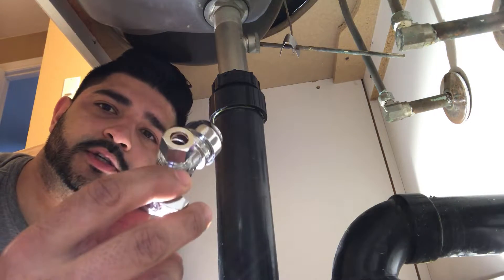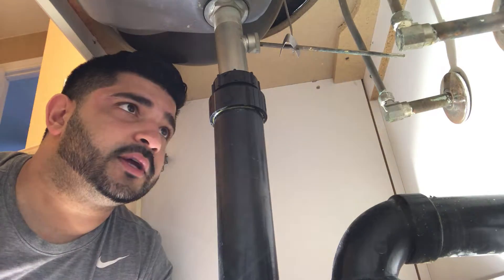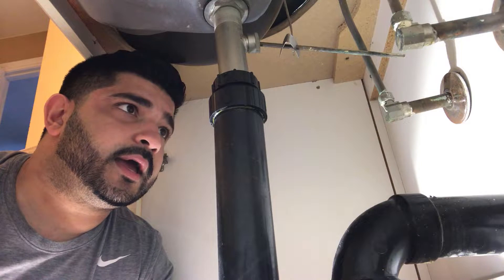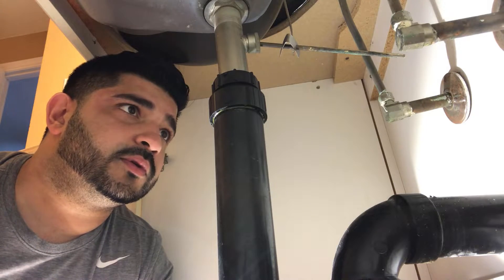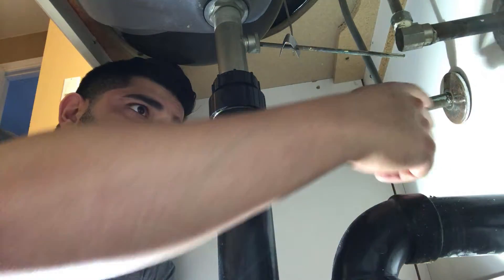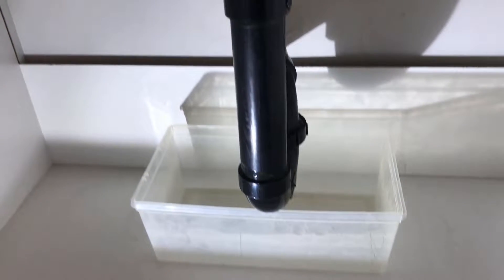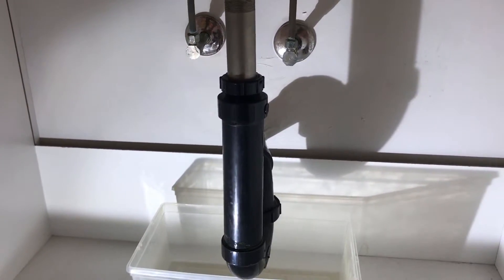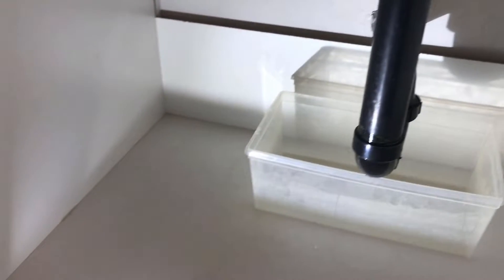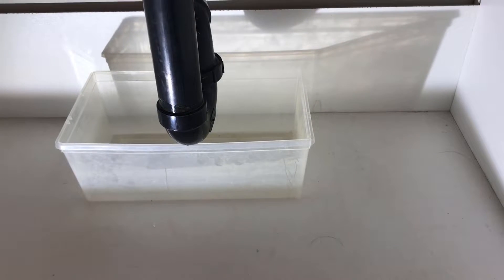I have here the SharkBite shutoff. They're very easy to install — they're push fittings and you can pick them up at any Home Depot. Right now I've turned off the water to the home. I also like to put a little container here just to collect any water that might spill out from the lines after you cut them. It's also a good idea to clear everything under the sink so you have a nice working area.